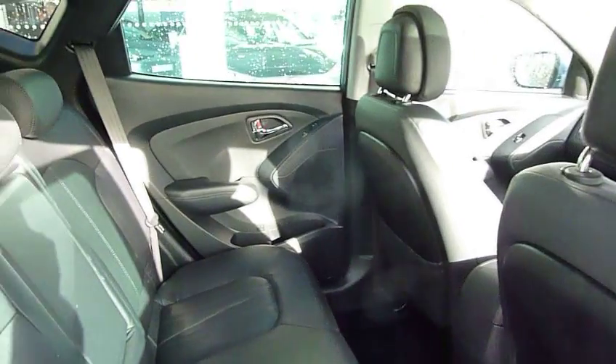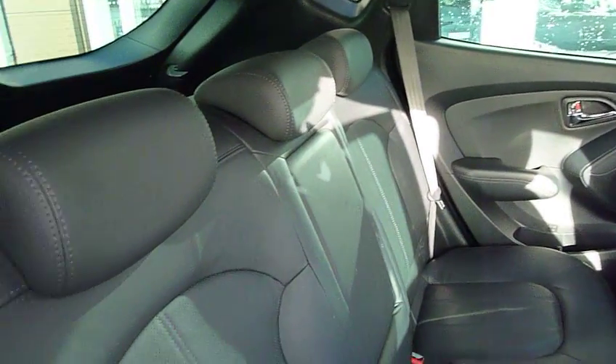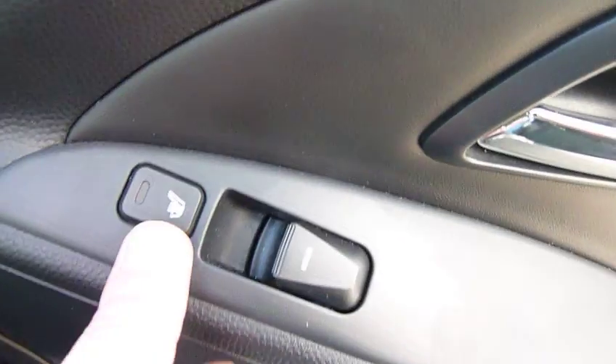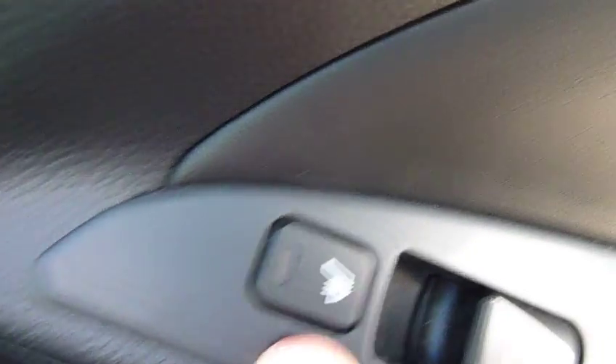It's got full leather upholstery on this model, three full seat belts in the back here. As you can see, loads of leg and headroom. We've also got isofix fittings on the two outer seats. You've got a central armrest, pockets on the back of the front seats for some additional storage, and also the two outer seats in the back are heated. We have electric windows in the rear as well.